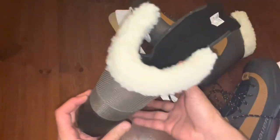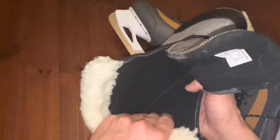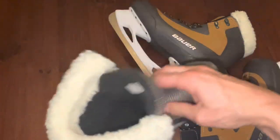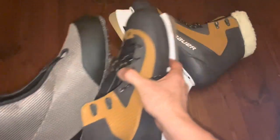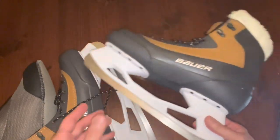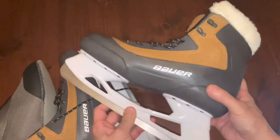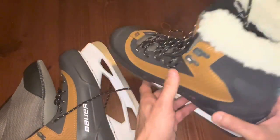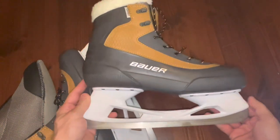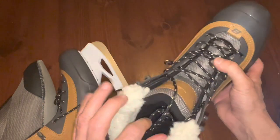There it is — this is where the insulated part of the boot is. You can see it has a little fleece liner on the top, it's fleece lined on the inside, the tongue is pretty plush as well. And then you just slip that inside skate. Trying them on, I'm close to a size 12 — these are a size 11. I could have gone down another half size but they don't make half sizes, so I figured I'd err on the side of going a little larger than too small.